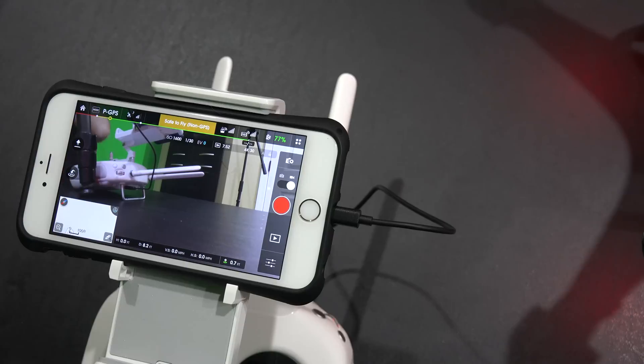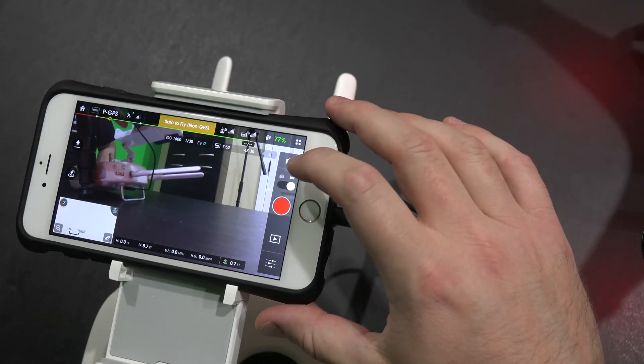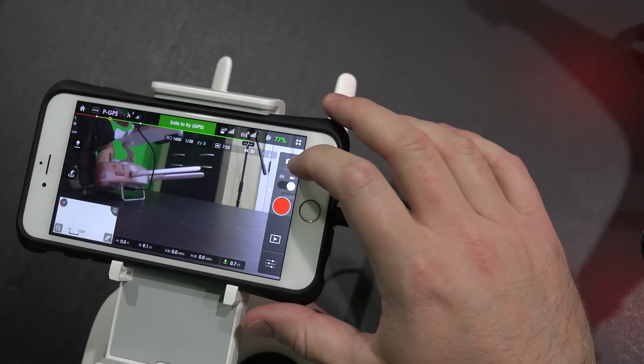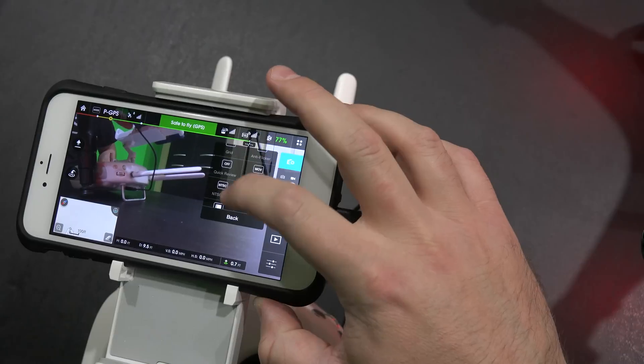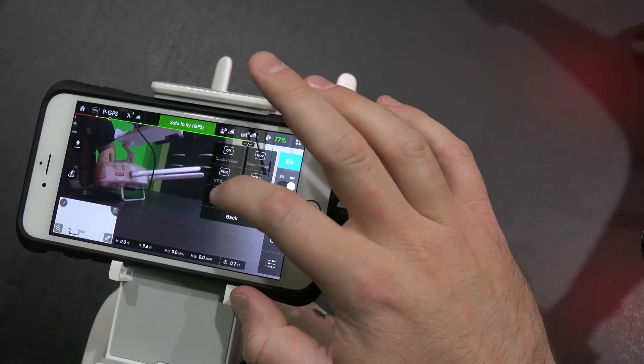To format the camera is really easy. You'll see this icon right here — looks like a little camera with a gear in front of it. Select that. And now what you're going to do is scroll using your finger down until you get to where it says Format SD.